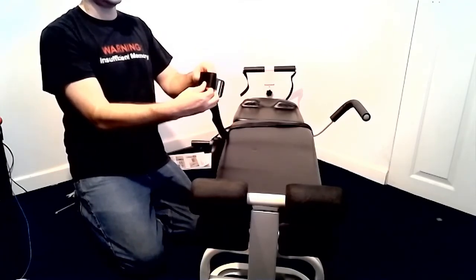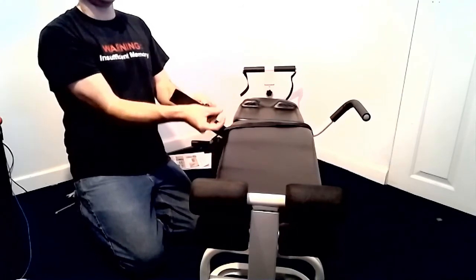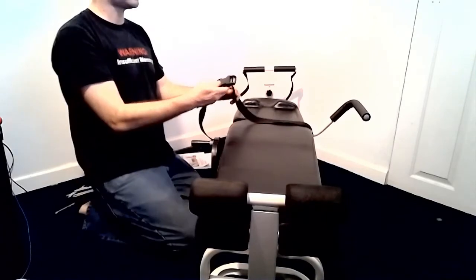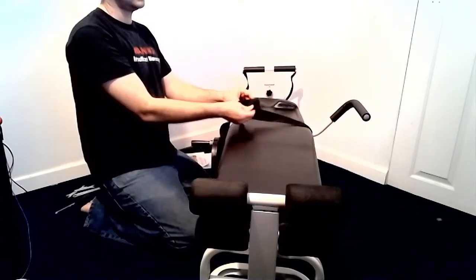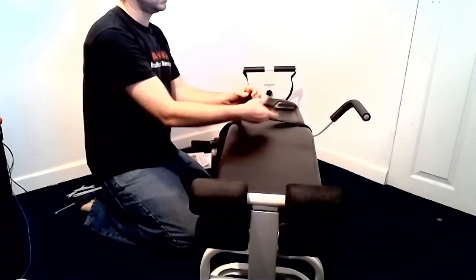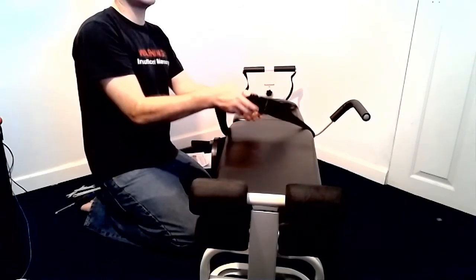The only thing left to do is attach the buckle to the straps. Insert the strap from the back of the buckle in the hole nearest to the center and pull through, then push it out of the second hole farthest away from the center of the buckle. Do this on both sides with both straps on the table.